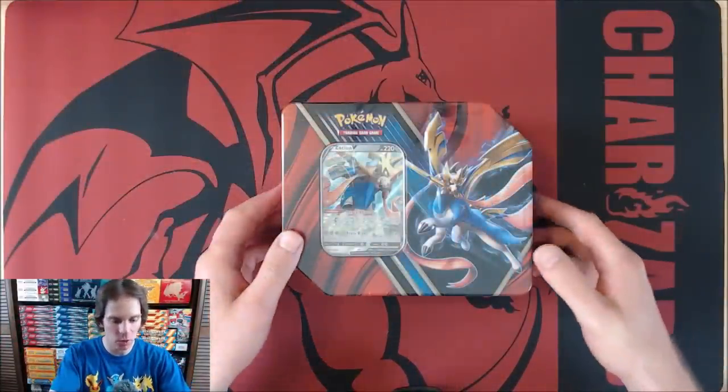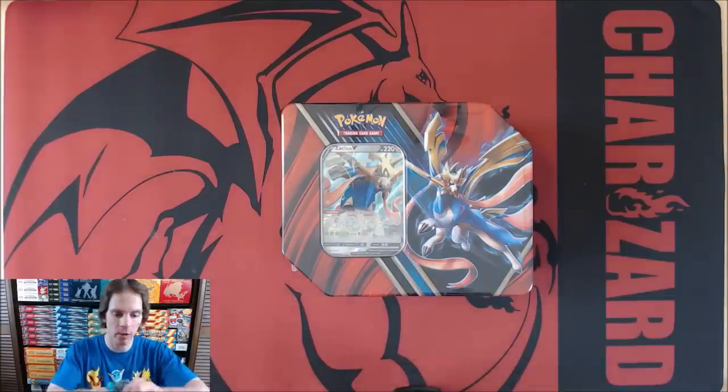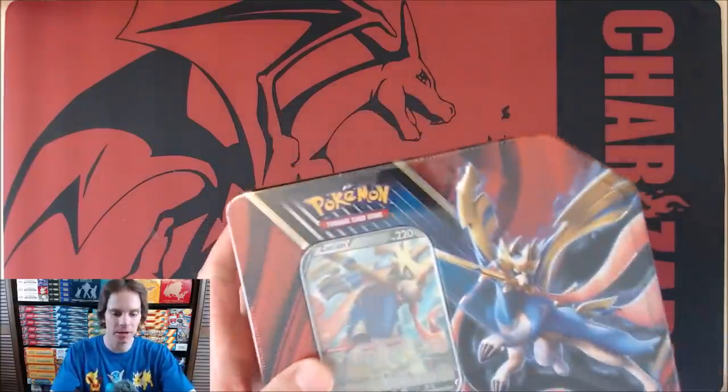The Zashian V is one of the best cards for the Sword and Shield base set, so that's why I wanted to open up this Zashian V tin first. Knife handy, so bear with me while I open up the tin. Take the plastic wrap off, and then I'll show you the tin in detail a little bit better.